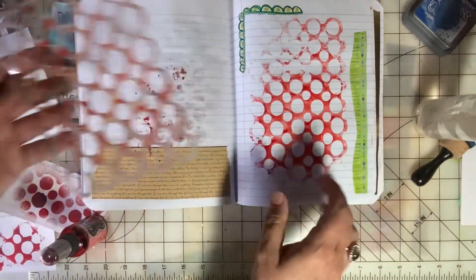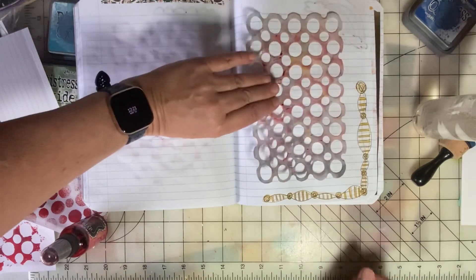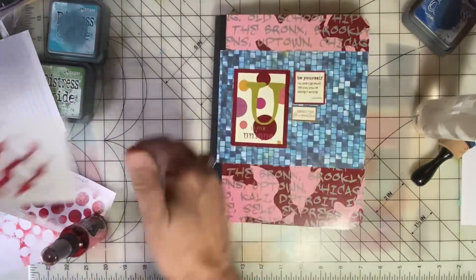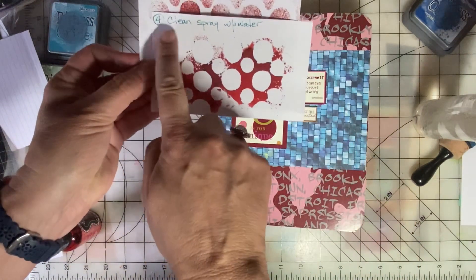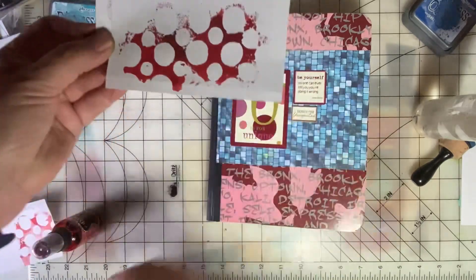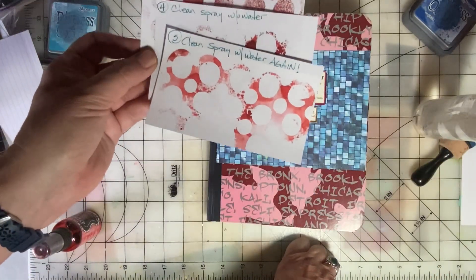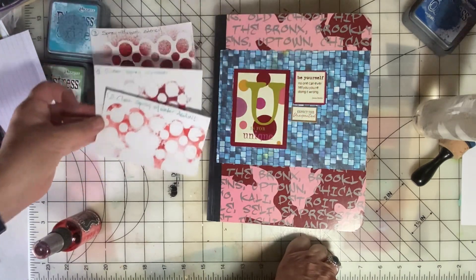There's still more ink, so we're going to clean it with water — there's no reason for it to go to waste. And I bet we could even do this again! So here's my example card: the spray through the stencil, clean the spray without water, clean the spray with water, and you can even do it another time.